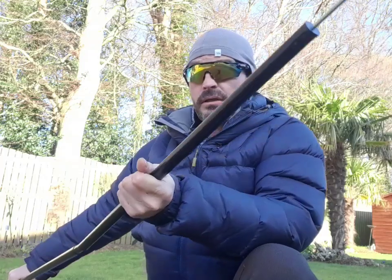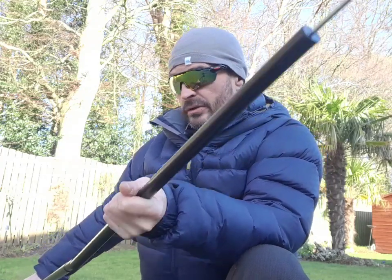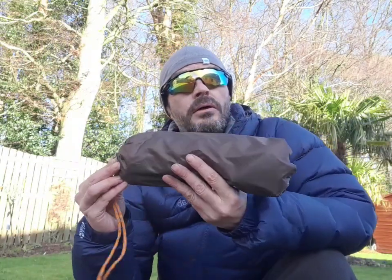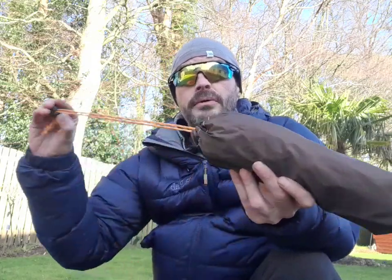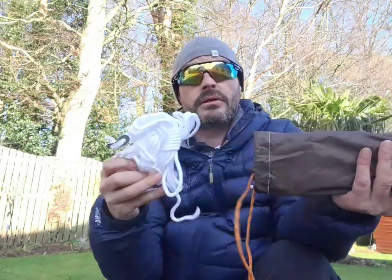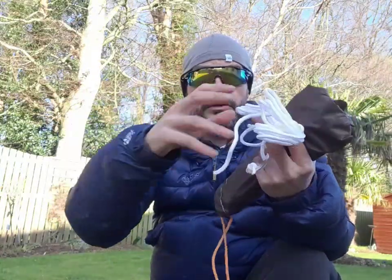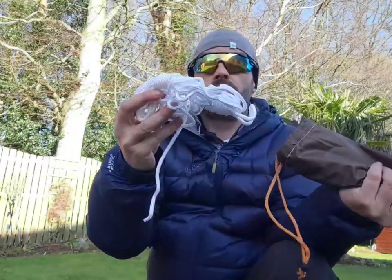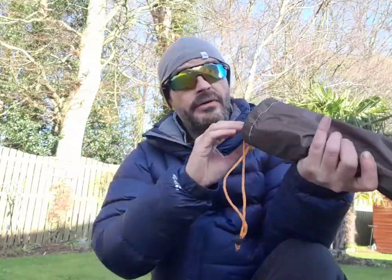I've got another pole here. Looking at the end of it, there's a section at the front of this tent that you can hold the front up. In here you've got all the guy lines — one, two, three, four, five. Five guy lines. Six, seven, eight, nine — right, so you get different sets.